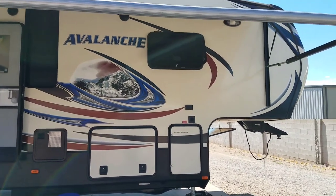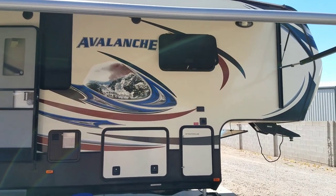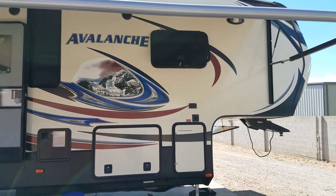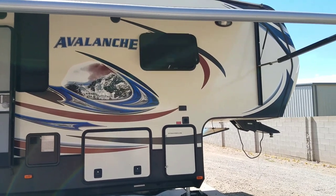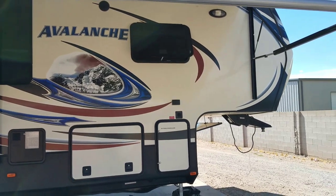This video is a reference for when your electrical outlets in your trailer — half of them work and half of them don't. This is a 2014 Avalanche fifth wheel, 36 foot. Let me show you what I did.